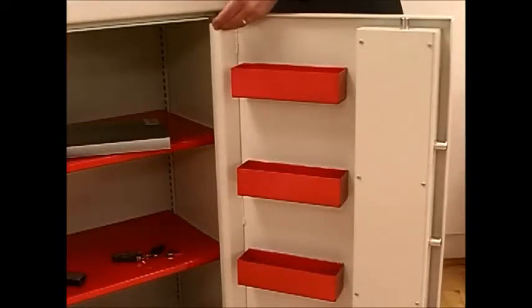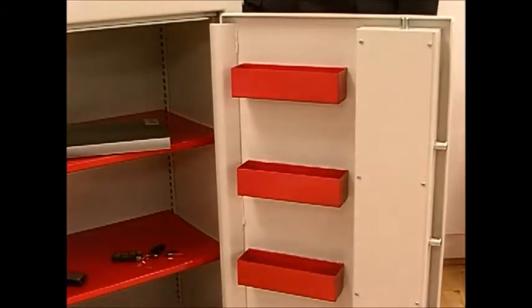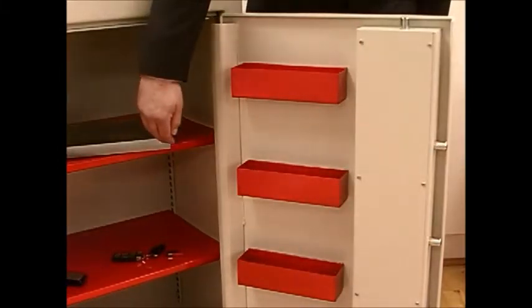A continuous dog bar hinge gives the door total protection. To utilise all the available space, these SteelStoe boxes have been included on the inside of the door, and shelves are also included that are fully adjustable.